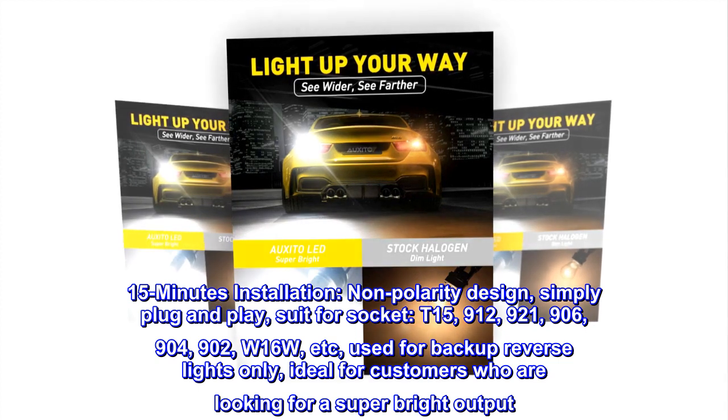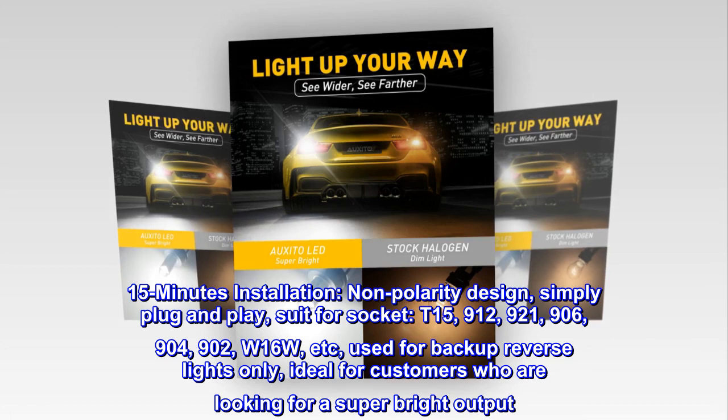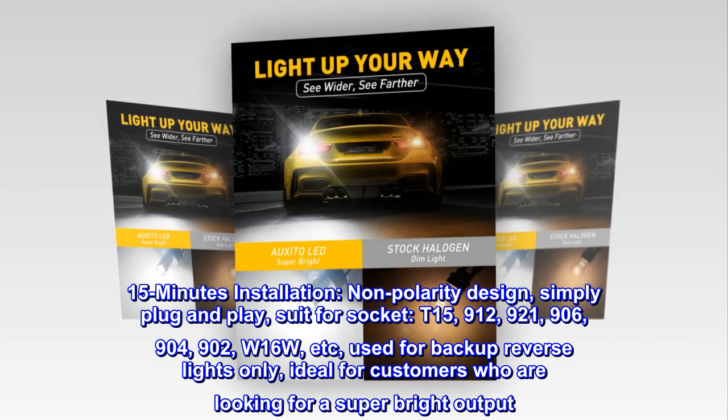Compatible socket types include: T15, 912, 921, 906, 904, 902, W16W, and more.